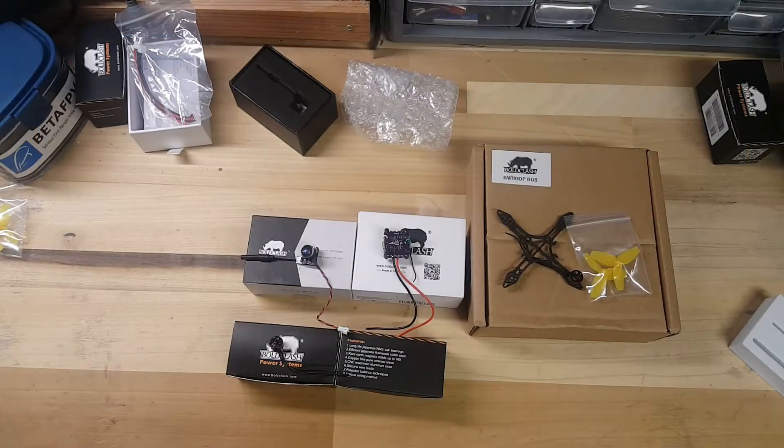Hello everybody, welcome back, Seaway Tech here. Today I have a 1S micro build that I'm going to be showing you the parts for. I'm not quite ready for the build yet, but I just wanted to go over what I was going to be using for this build and provide you guys some links to all that in case you were interested, and kind of a little bit of info behind each of the pieces.